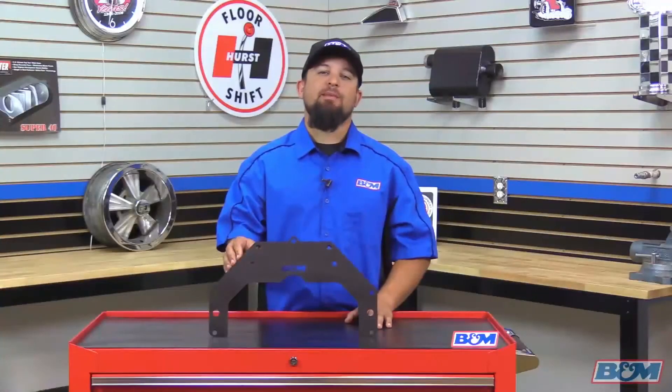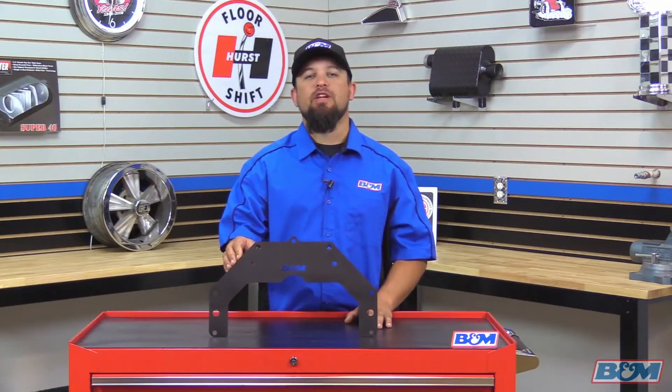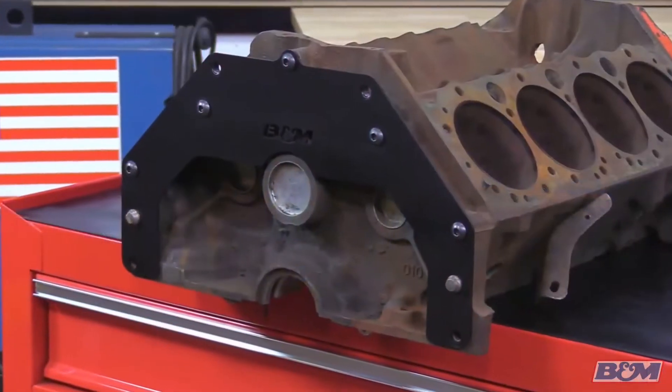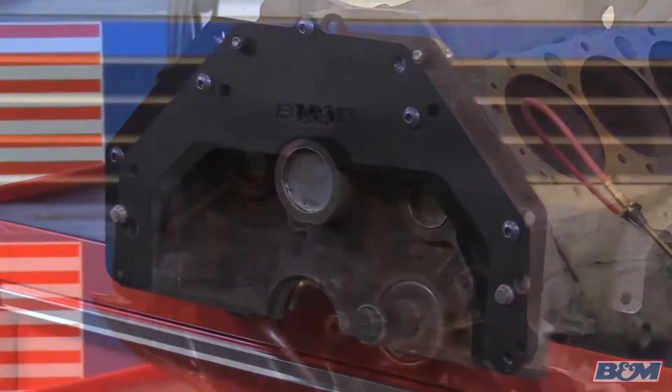Hey, this is Steve from B&M. Today I'm happy to introduce our new B&M trans adapter for the Buick, Chrylser, Olds transmissions. Now for you Buick, Chrysler, Olds enthusiasts — if your motor is getting tired and you're ready to swap it out for a small block Chevy motor, this trans adapter will allow you to bolt up your factory transmission to that small block Chevy motor.